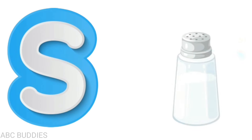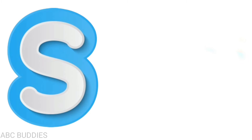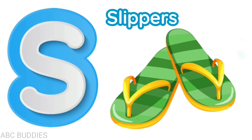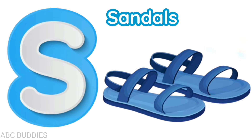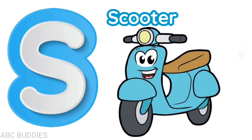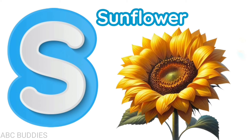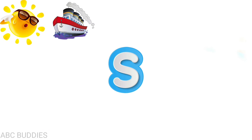S is for salt, s-a-l-t, salt. S is for slippers, s-l-i-p-p-e-r-s, slippers. S is for sandals, s-a-n-d-a-l-s, sandals. S is for scooter, s-c-o-o-t-e-r, scooter. S is for sunflower, s-u-n-f-l-o-w-e-r, sunflower.